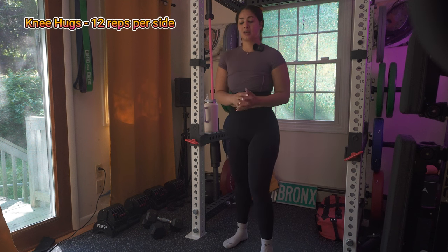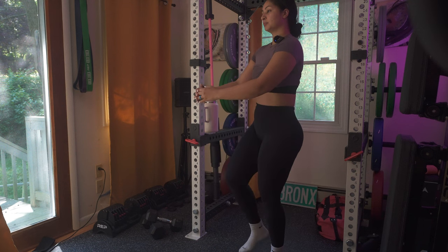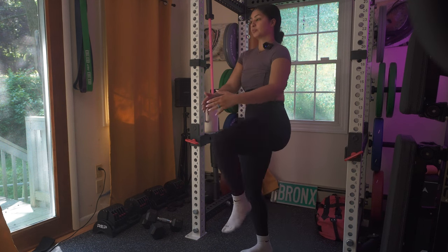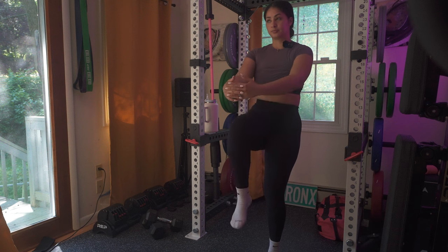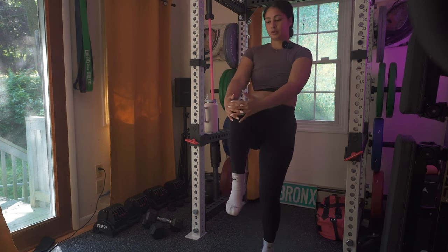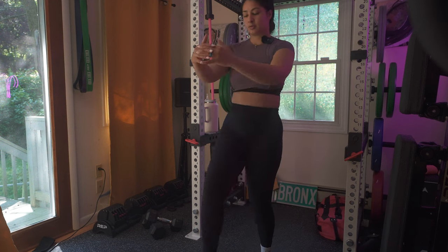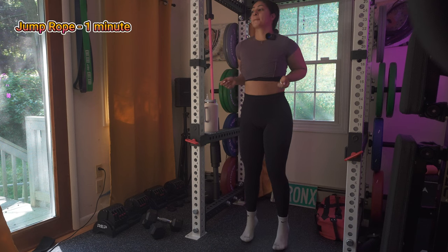Next is knee hugs — 12 reps per side. Stand tall with your feet width apart, lift your knee towards your chest, wrapping your hands around your knee to pull it in closer, hold for a moment, then release and switch to the other side. This exercise helps you with balance and flexibility while also engaging your core and hip muscles.